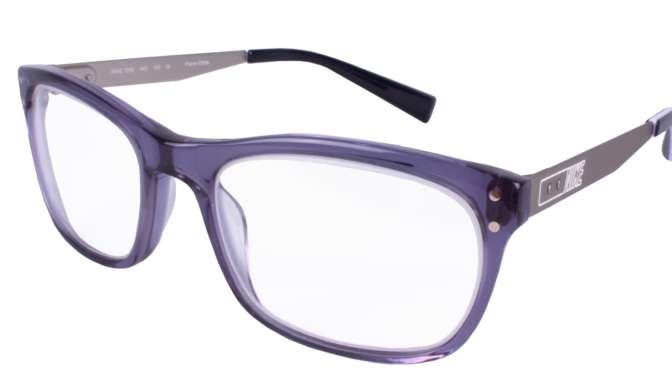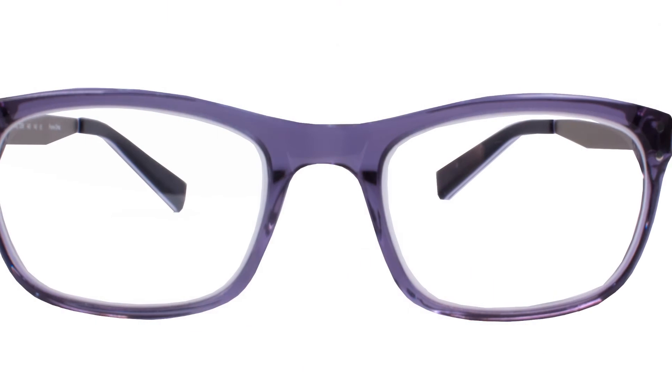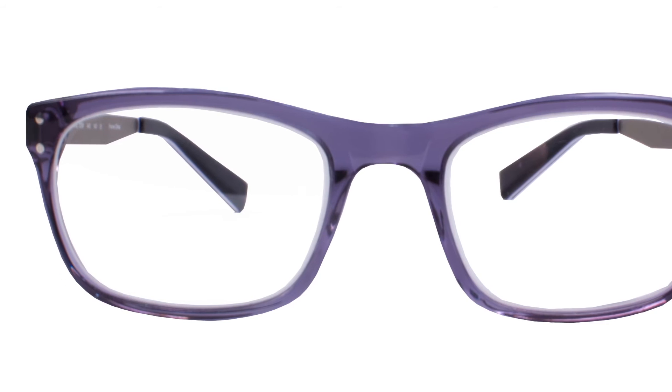Next, we have the Infab 7209. This is an extremely lightweight frame, only made for petite faces as it's a very petite frame. The arms are metal, available in blue and silver, and also in tortoise with black.